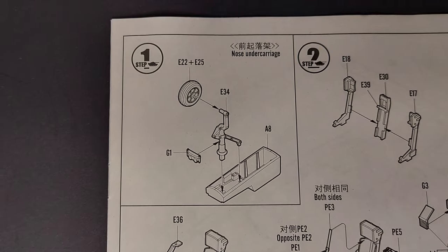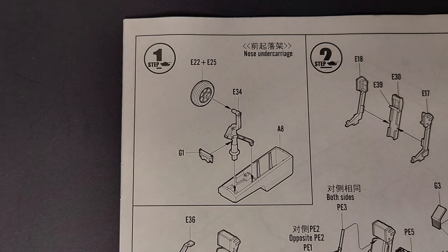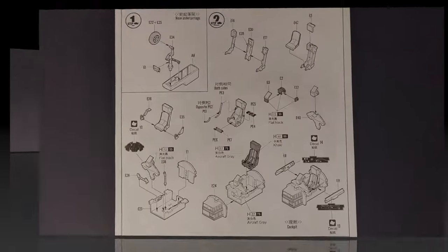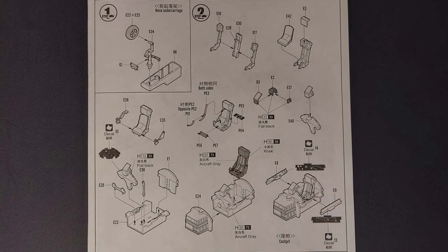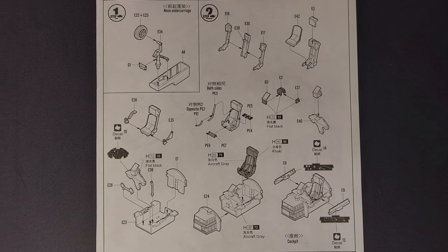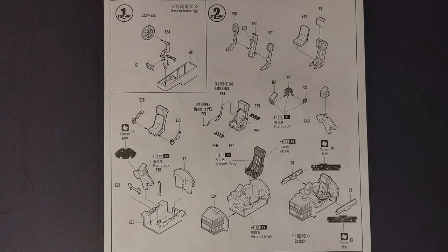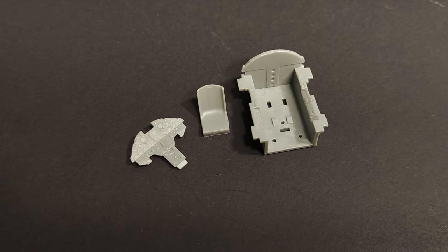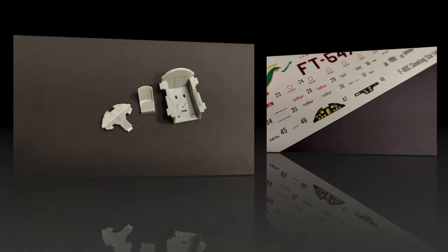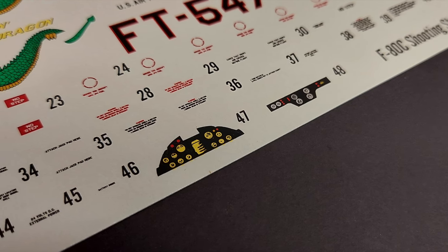Looking at the kit instructions, step one just covers the assembly of the nose wheel and the assembly of the nose gear into the wheel well. I'll probably leave the nose gear off of the aircraft until final painting is completed. Step two covers the cockpit interior, including the assembly of the ejection seat, the cockpit tub, and the control console. There are a lot of parts involved in this step, but if you take your time and go slowly, I think you'll be rewarded with a nice-looking cockpit in the end.